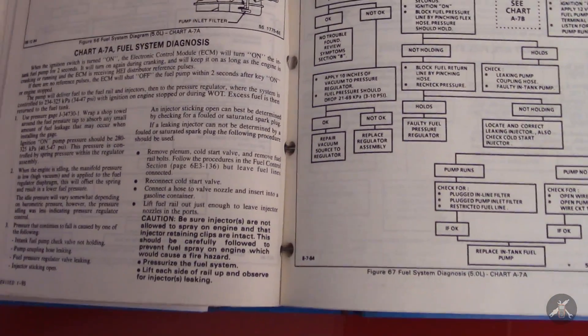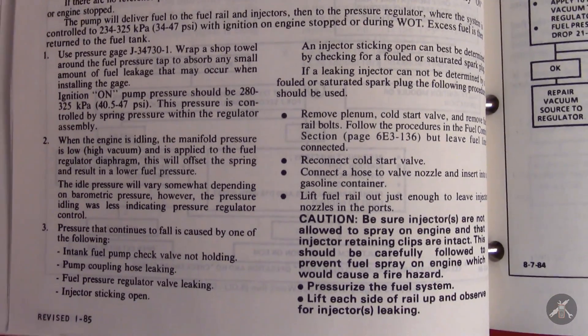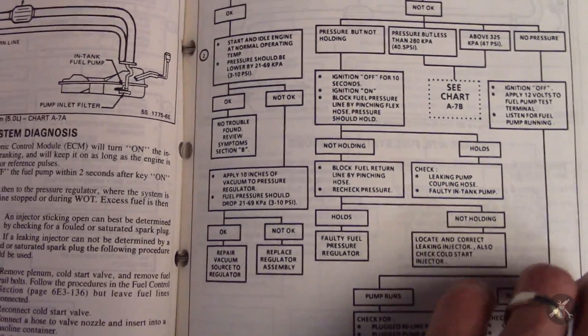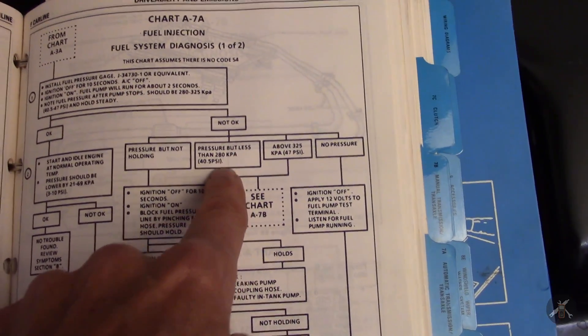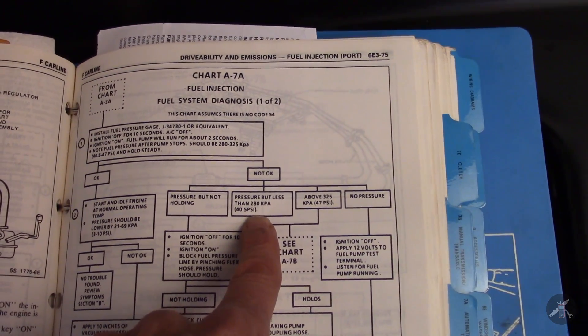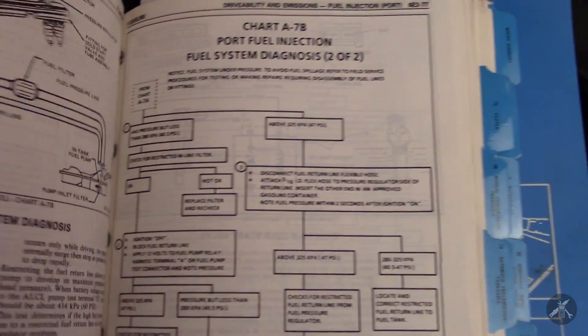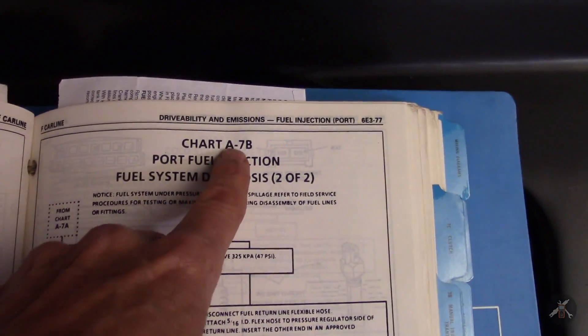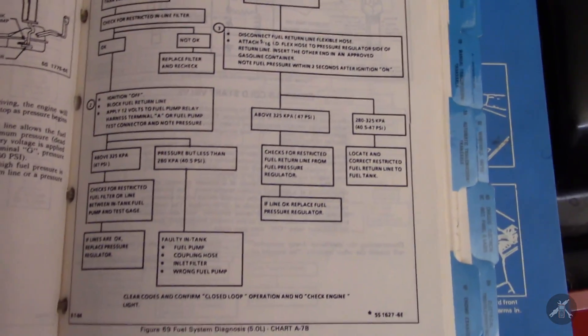I mean, that's kind of a high level — I'm not going to go through everything. But these are the charts that you've got in the service manual. You have a second chart — if your pressure is low or too low or too high — there's a separate chart, A7B, that would help walk you through that.